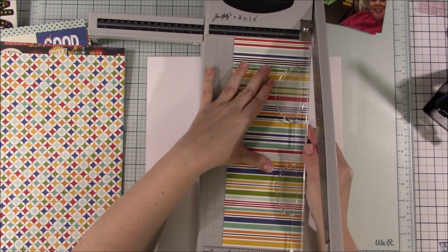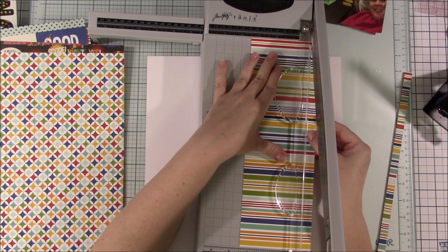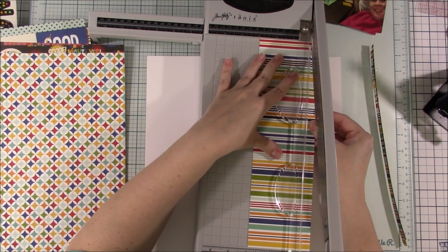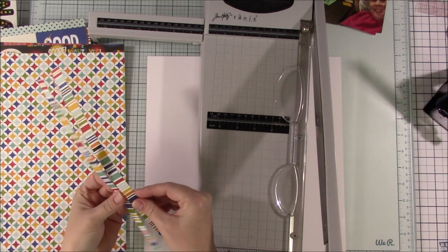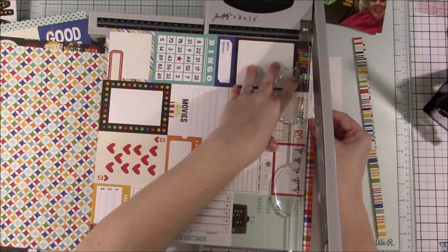I'm trying to be a little bit better about not waiting so long in between, but it is what it is. Anyways, I am following a sketch by Scrapbook Generation and it is a paid sketch so I can't show you guys the sketch.